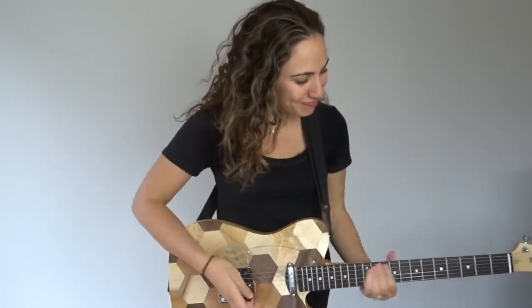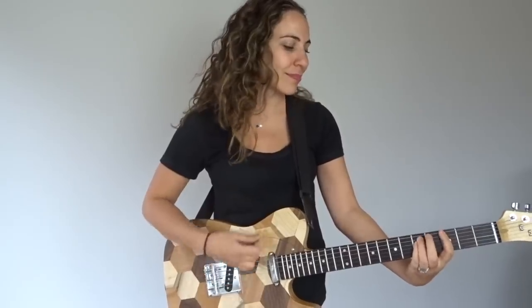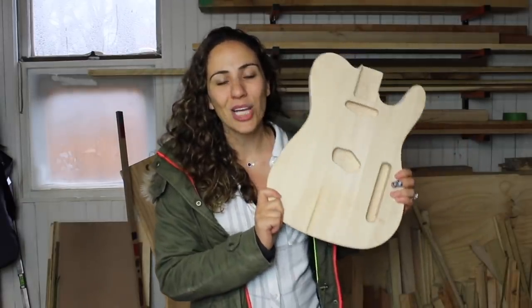I made a guitar. Well, sort of — I modified a guitar kit. I've always wanted to build a guitar, but before building one completely from scratch, I decided to pick up this DIY guitar kit.